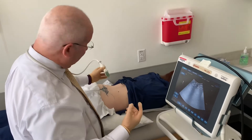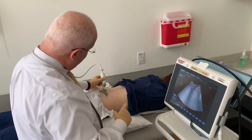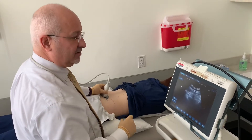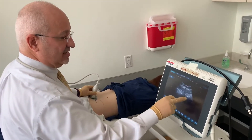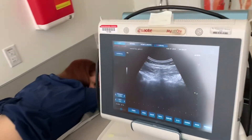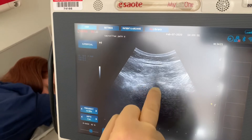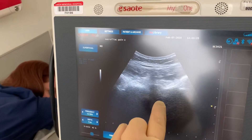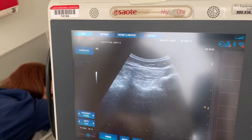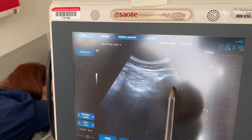For localization, I place the probe in the center. When I look at the image, I can see the sacrum with the spinous processes in the center. If I move laterally, you're going to see the ilium coming into view. That's the ilium here.